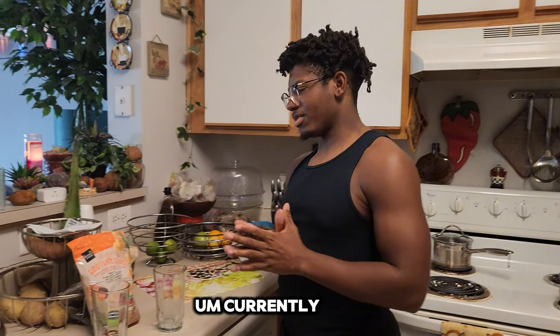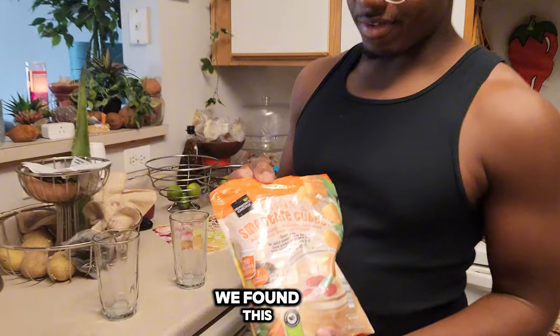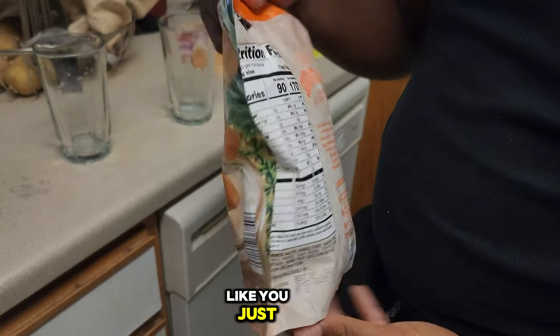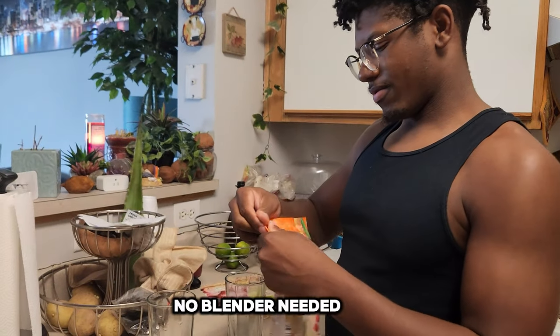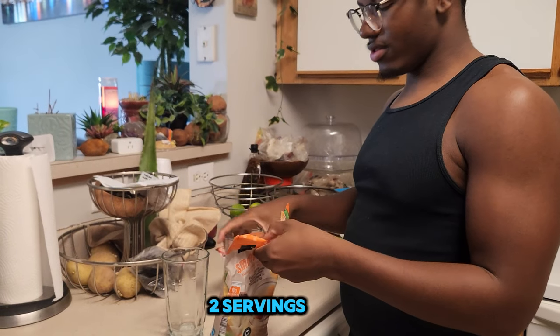Hey, what's up guys. I'm currently getting over sickness. I was at Aldi and found this right here — it's called Get Up and Smoothie Cubes. You just add it to a liquid of your choice and wait. We're gonna try that. No blender needed. It's only two servings.